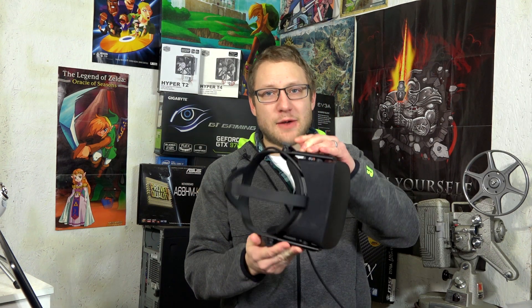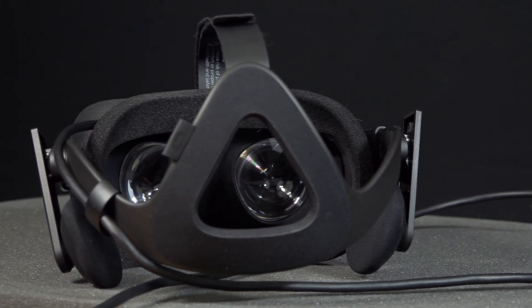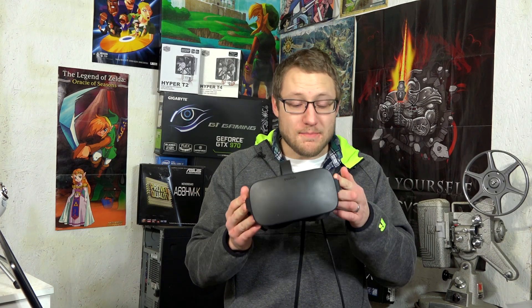Coming a long way from the DK1 kit, it's been a pleasure to review the Oculus Rift with Touch. As the middle range price option for VR, it's really got a lot of bang for the buck.